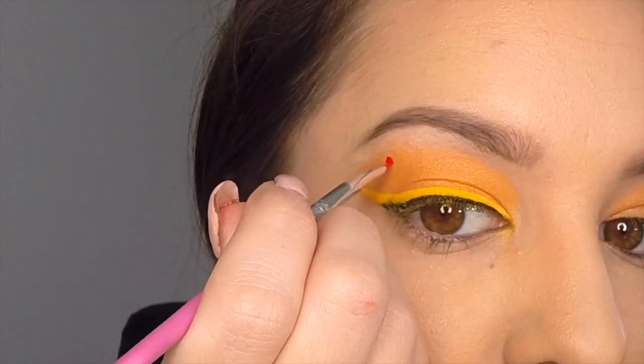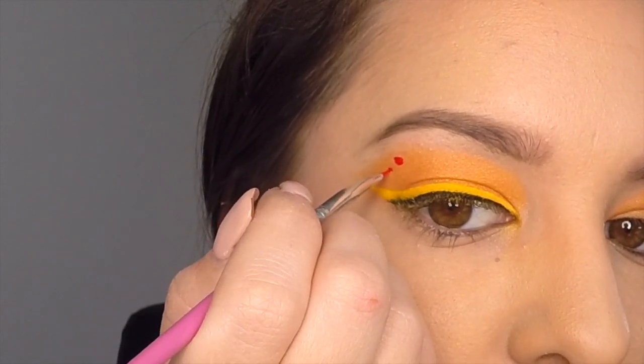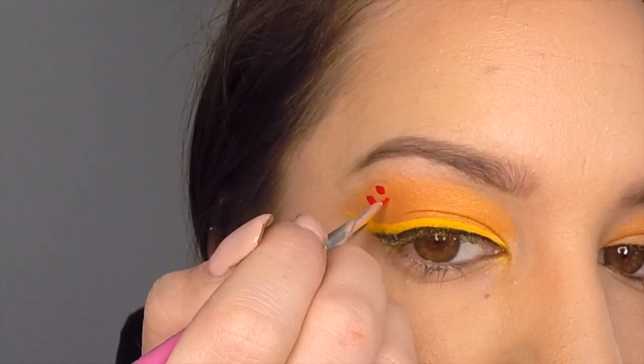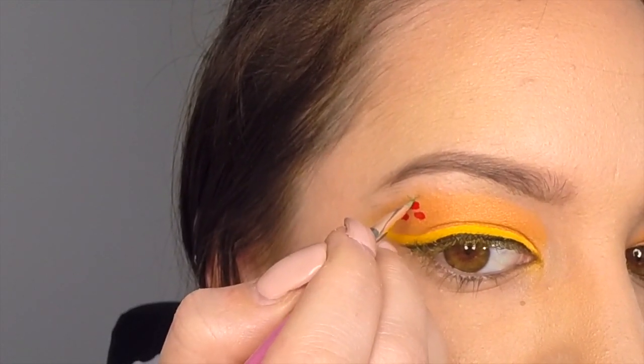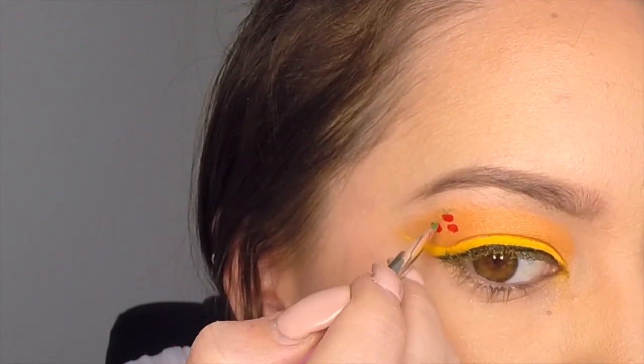Now take your red paint on a very small, thin brush and apply three small spots to the upper outer edge of the eyelid. Then still using a thin brush, take your green face paint and apply two lines coming out the top of each red spot to represent our apples.